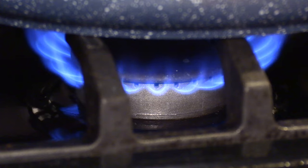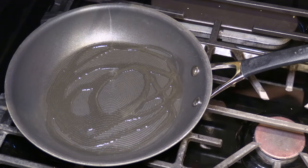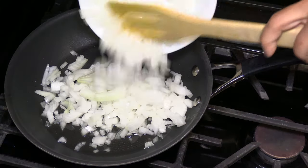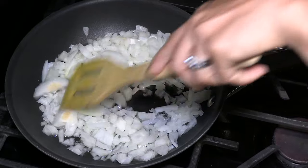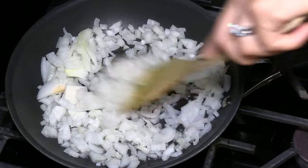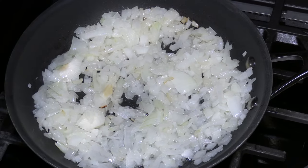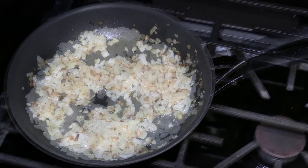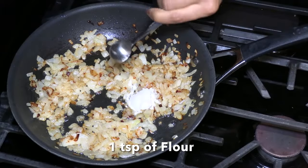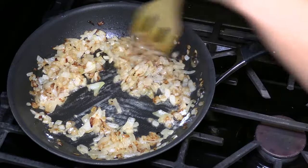Turn on the stove to medium heat and add some cooking oil — you can also use butter. Add the diced onion and caramelize it; it takes about 10 minutes. The recipe for the gravy is almost like French onion soup, but we are not going to add cheese on top for this dish. Add a teaspoon of flour and mix the ingredients well.